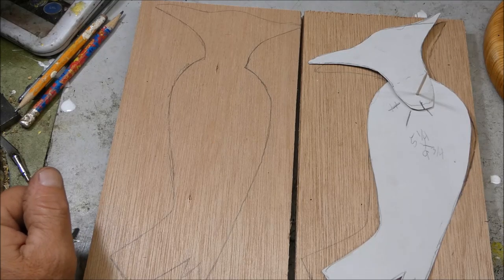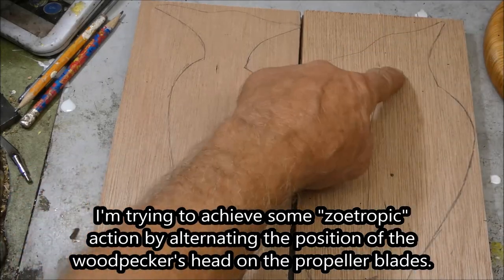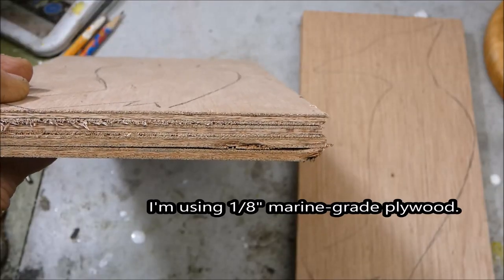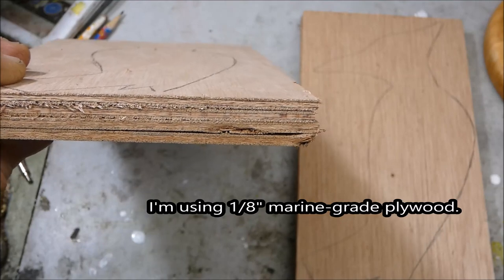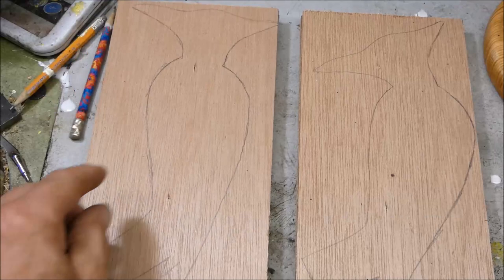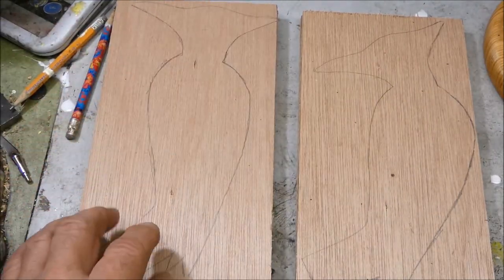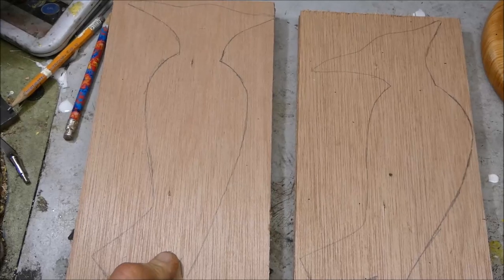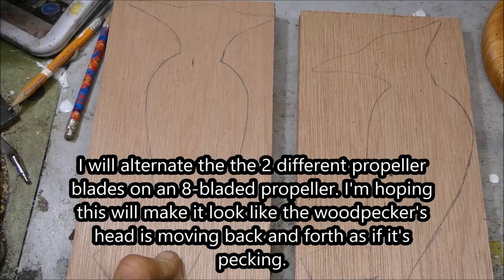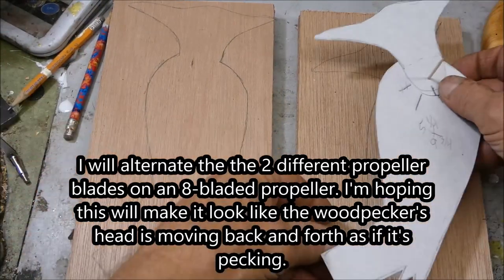I'm trying to make my propeller and I was trying to do a little zoetrope action. You can see the head is in a different position — I've got four one-eighth inch marine grade plywood sheets cut out. I'm going to alternate these on an eight-bladed propeller, so hopefully it'll look like the head is moving back and forth.